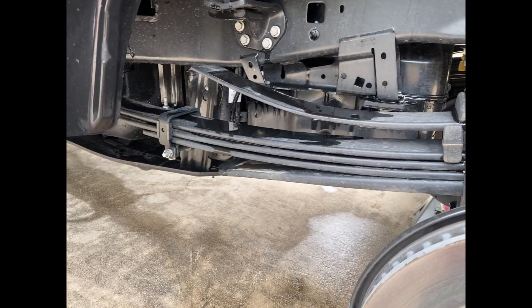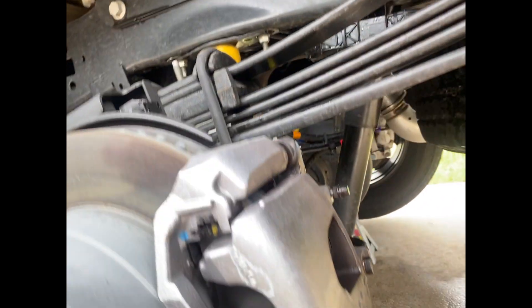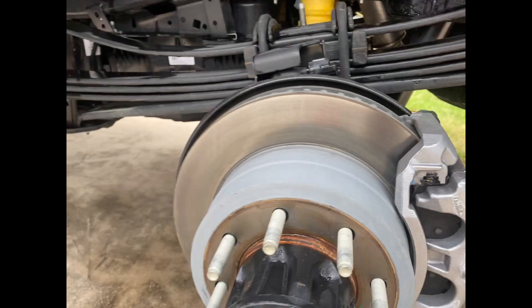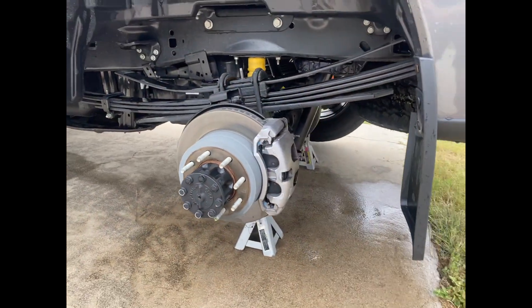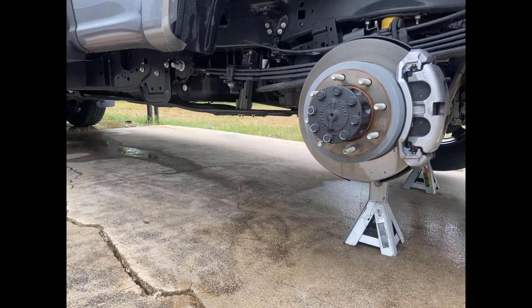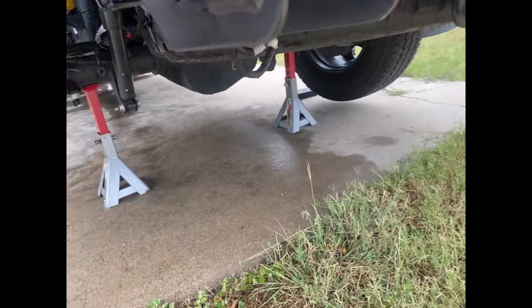Here's the rear leaf pack and bump stops. I did get the wheel well liners, which is an extra — it's weird that you have to pay for that now. The rear axle is massive. It's got the big 48-gallon fuel tank on it because it's a long bed. Here's a shot from the back.